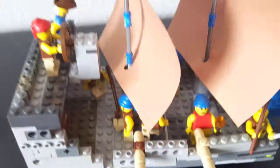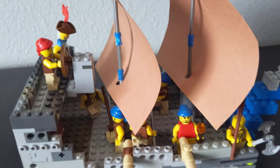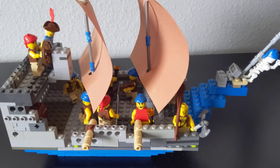What is up guys, so today I'm going to be doing the Lego pirate ship video that I promised you guys, and here it is. It is a lot smaller than my Lego Spanish Armada ship and my British ship that I made. The Spanish Armada ship is actually twice the size of this — I actually measured it.